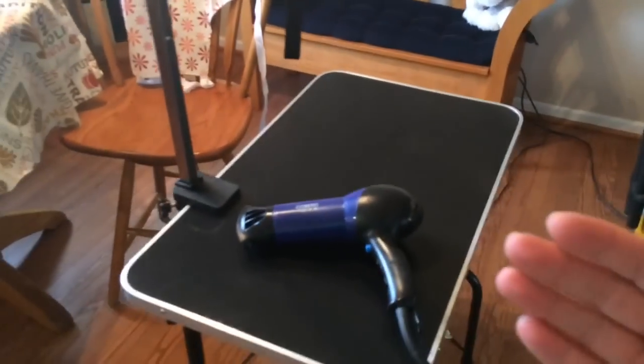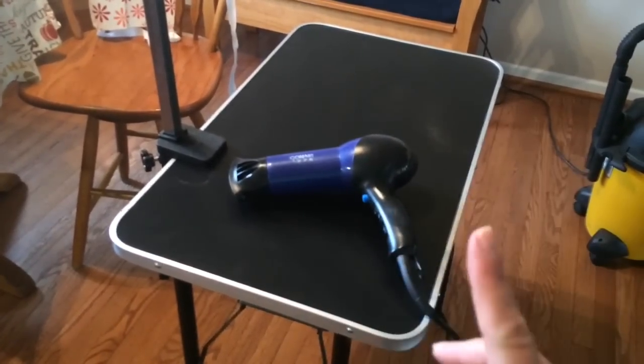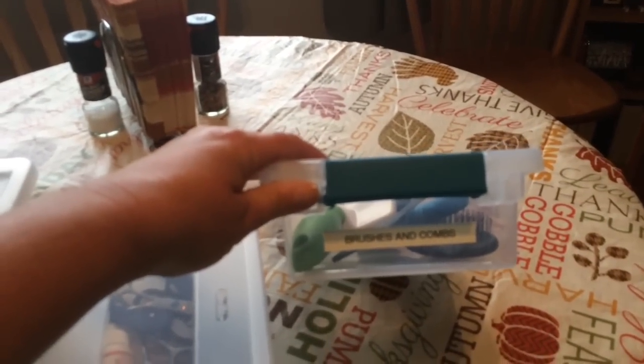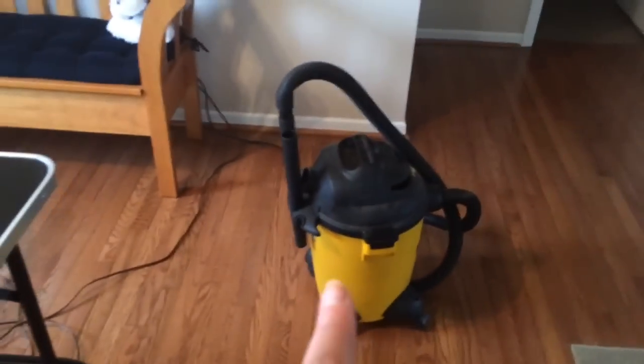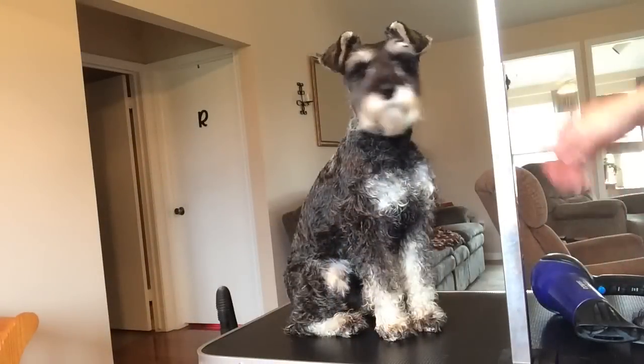I keep the blow dryer quite a ways away from them and I use my hands — if I feel my hands starting to get hot, I know they're getting hot. I've got all my stuff set out: my clippers, my assortment of scissors, brushes, and all set up on my dining room table. I have my apron, my table, and a shop vac for sweeping up hair. I'll show you real quick how I blow dry Miggy.